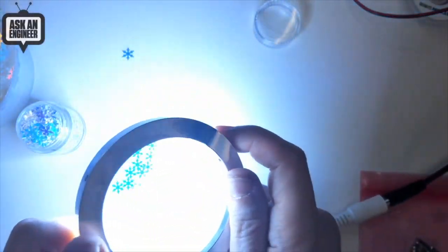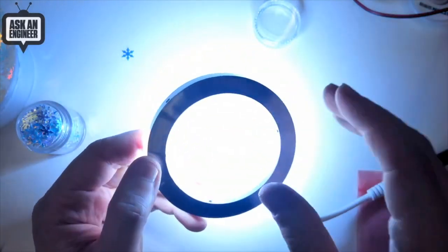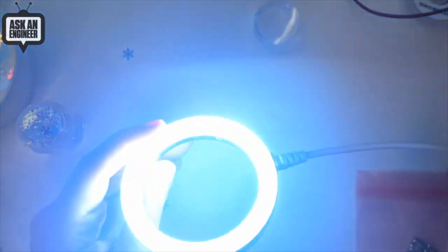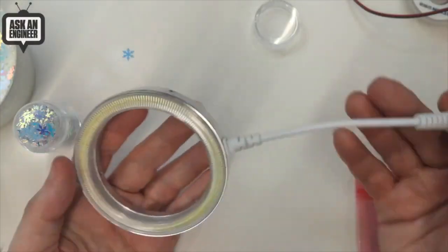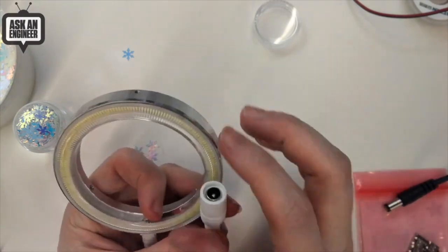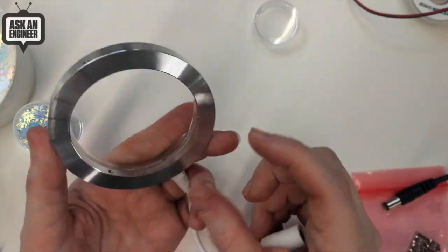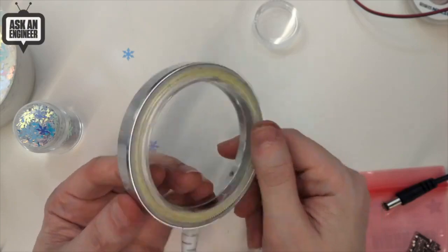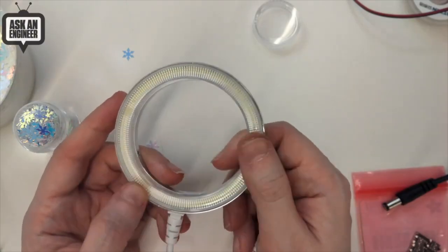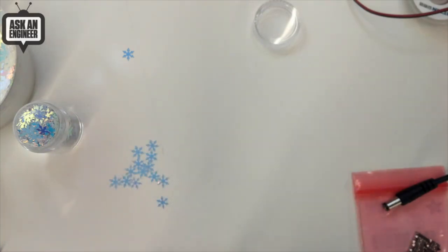It's incredibly bright but very even, which is nice, and it gives you shadowless lighting effects. Sometimes people use these on microscopes, sometimes on cameras or as video lights, but it's just a great little ring light. It doesn't have a dimmer — the dimmer wasn't that great — but you can dim it yourself with a PWM signal. I thought this would be great for DIY costuming or science projects.